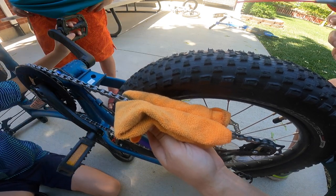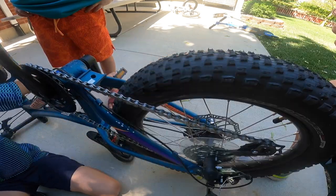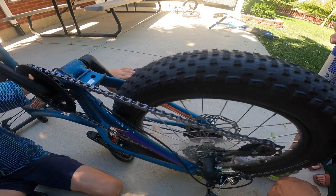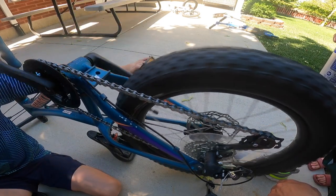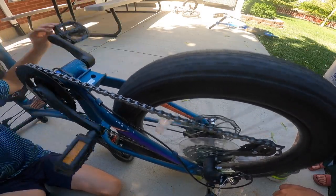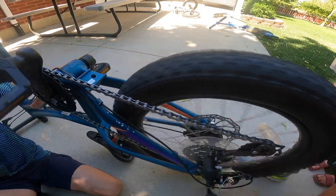Keep going, keep going, keep going. And there you have it — that chain is lubricated. Now let's go forward on it, Cody, and see if we can hear the chain at all. Nice and quiet. That's the sound we want to hear. It will actually shift gears a lot better once you've lubricated the chain.